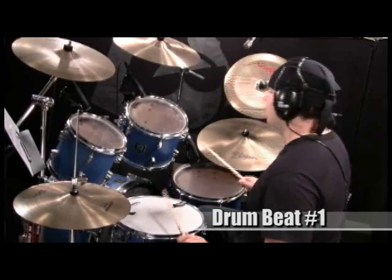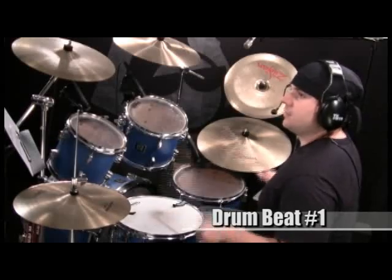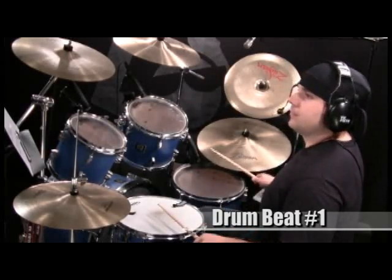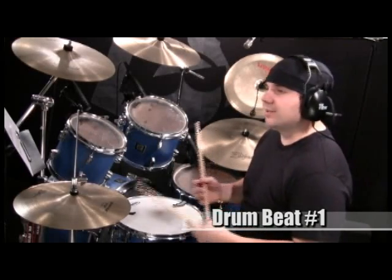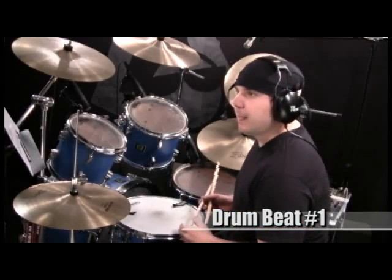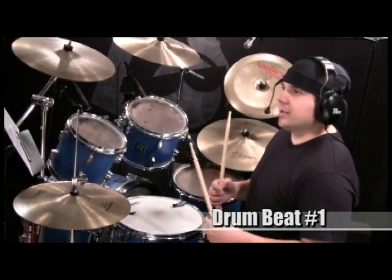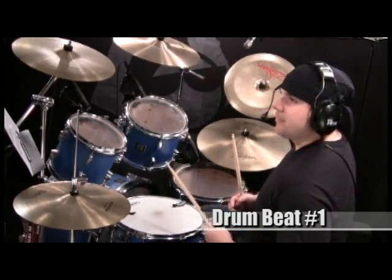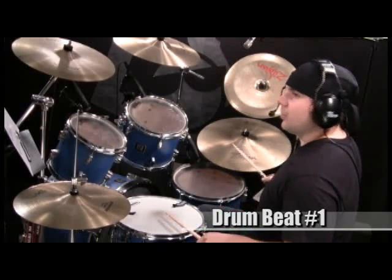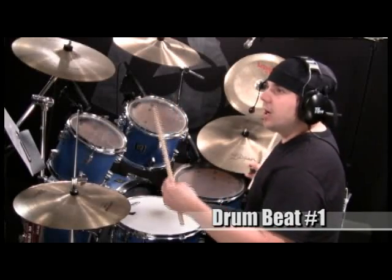I'm going to play this for you so you can hear what it sounds like. Now if you've been watching my lessons for a while, you know that I like to explain a little more about the beat rather than just how to play it. I do want to point out that there are a lot of off-beats in this groove, and that's what makes it funky. We're accustomed to hearing the snare on two and four in popular music, but this one throws it in on some ands and even the "uh" in one situation.